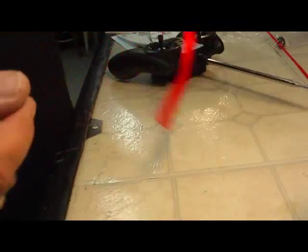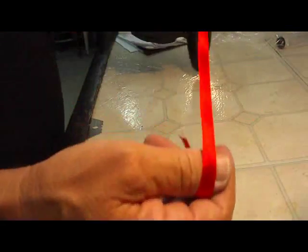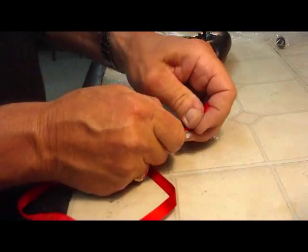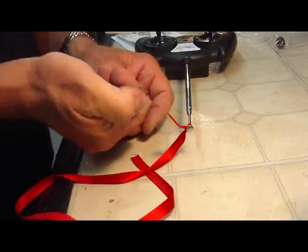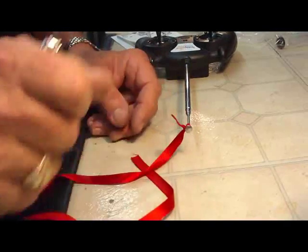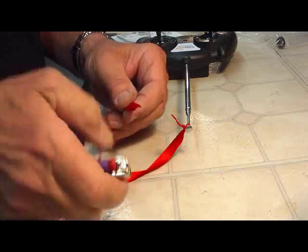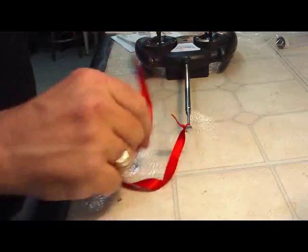Next you want to tie your ribbon on to your antenna. This acts as a wind indicator because you always want to take off into the wind. Just tie a knot on there, then take a little flame and heat up each end so that they don't fray. And we're good to go.